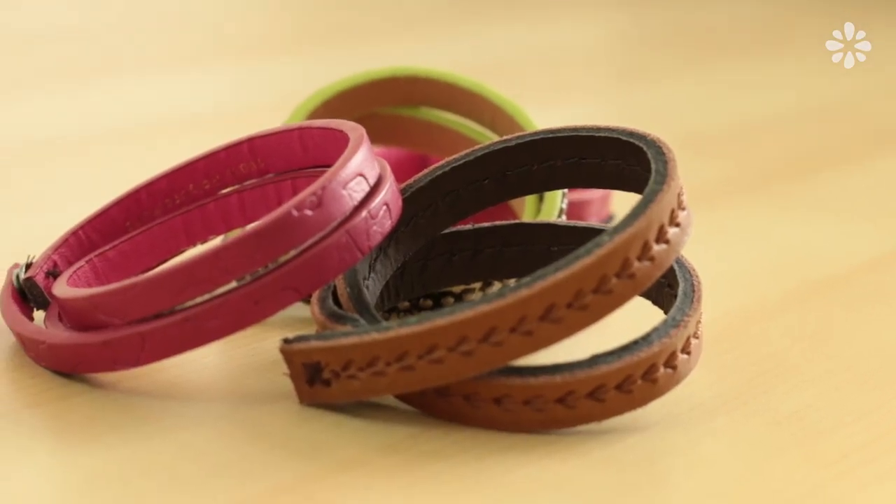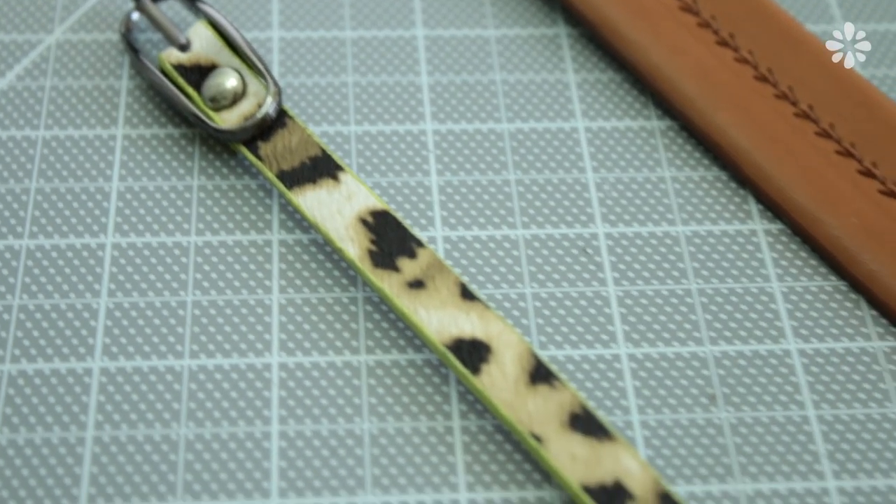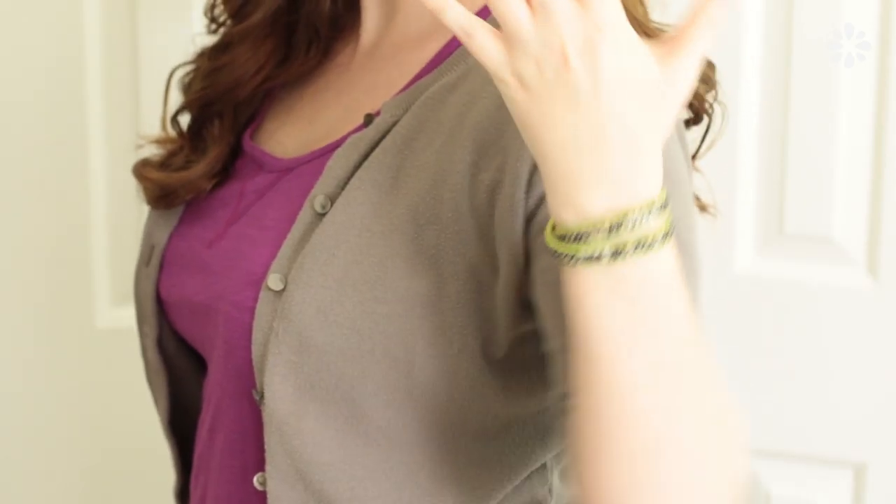You can make 2-3 bracelets from just one belt. You might have some old belts in your closet to recycle, or you can find a belt like this on a clearance rack for only a dollar. Maybe it didn't sell very well as a belt, but I think it makes one cool wrapped bracelet.